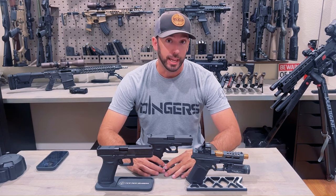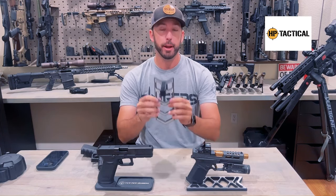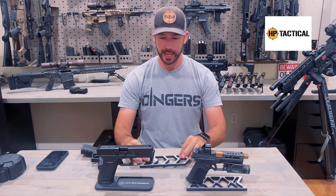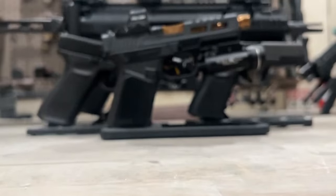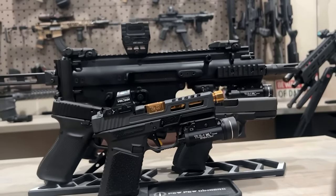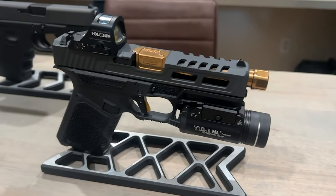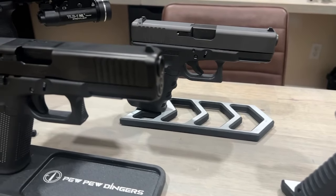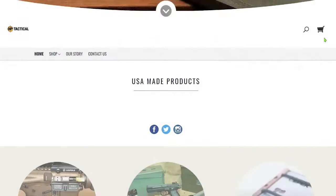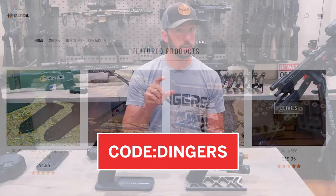My boy HP Tactical gave me these stands — you better check them out because these things are legit. I got an AR stand and three pistol stands. They fit Glocks, SIG Sauers, Berettas, 1911s — they fit everything. So if you're in the market to show off your custom builds, check them out at hptactical.com. Use my code DINGERS and you'll get 10% off at checkout.